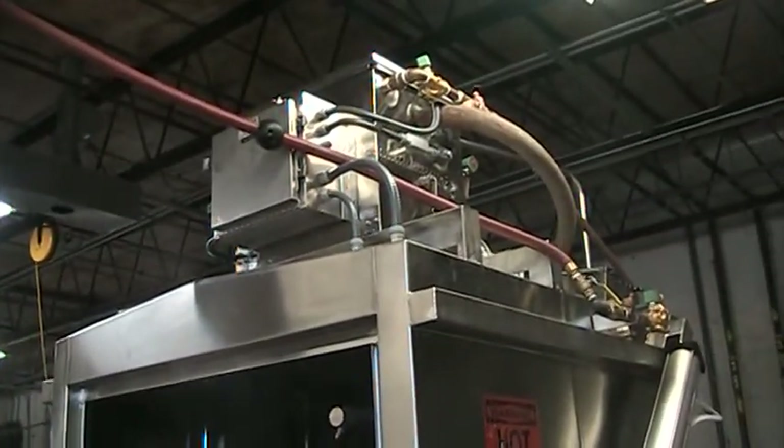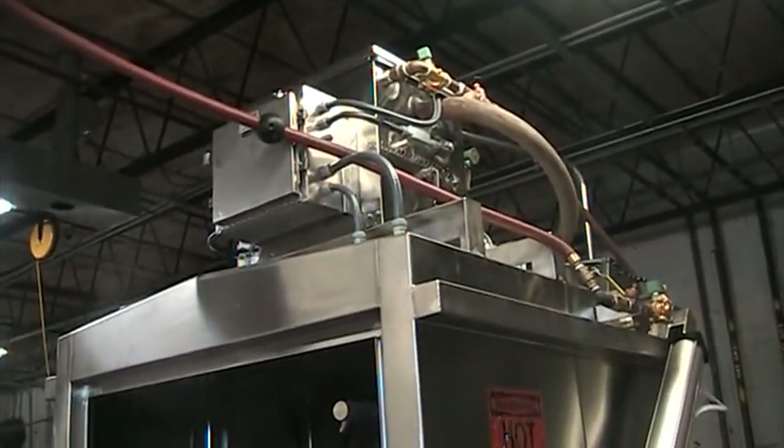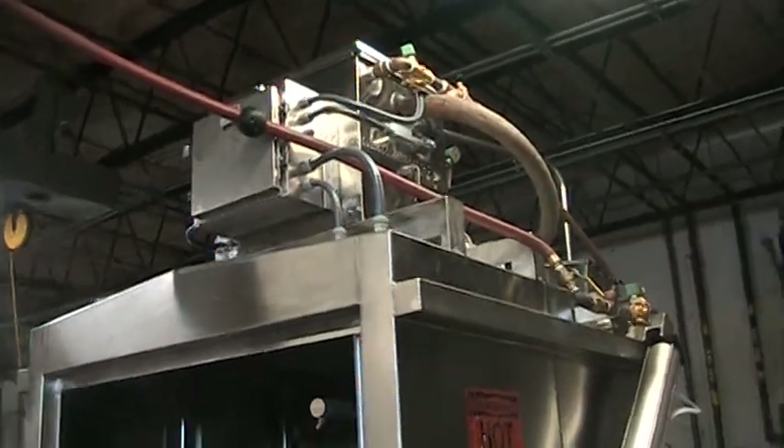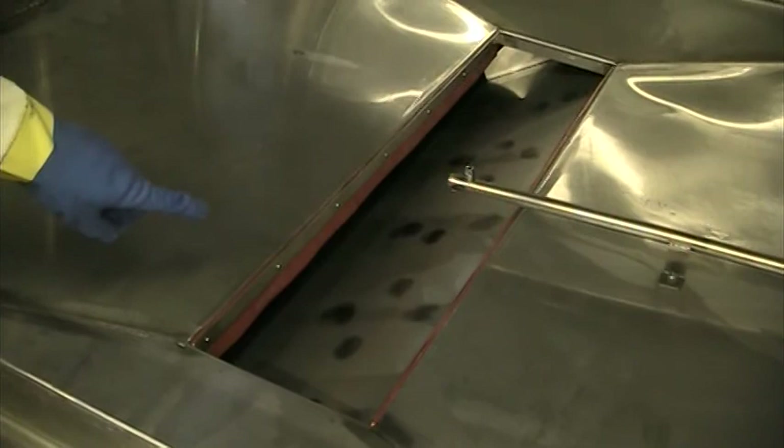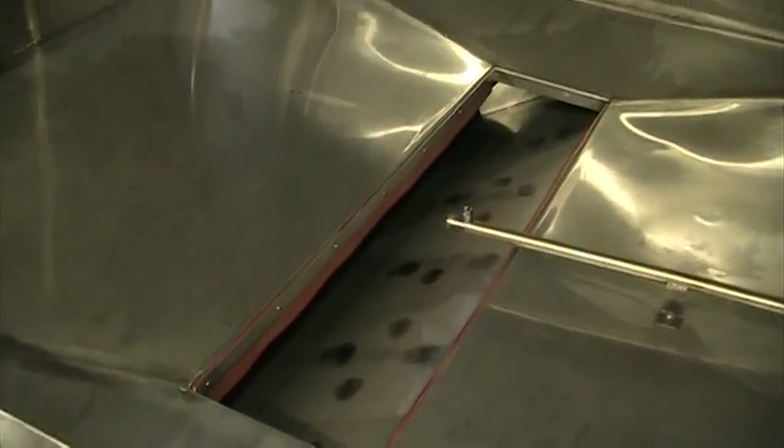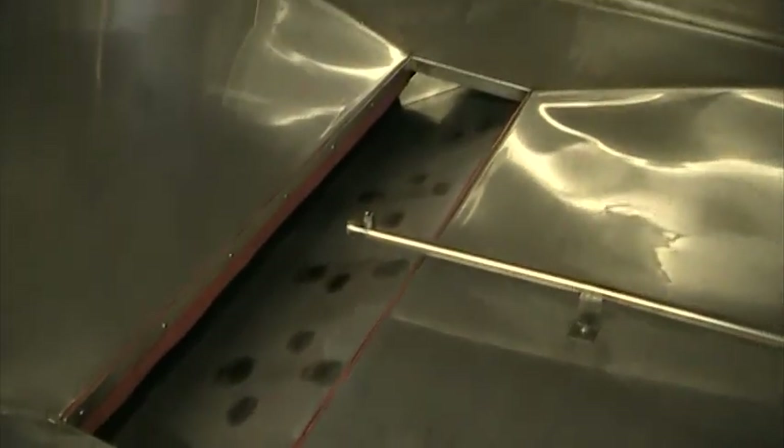Regardless of the wash cycle duration, there is a 22-second sanitizing rinse that comes from a separate source. The rinse water is routed to the pre-wash tank with an automatic tank diverter to help freshen it. This provision also keeps the detergent wash tank from being diluted with rinse water.